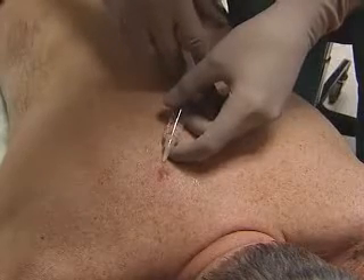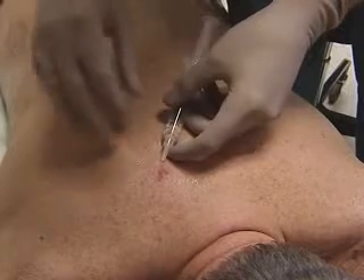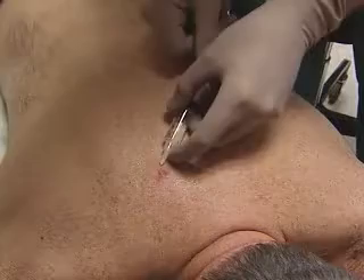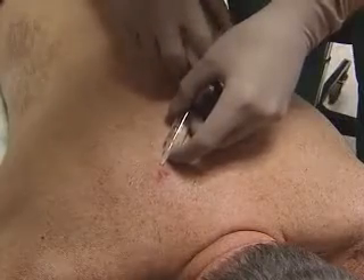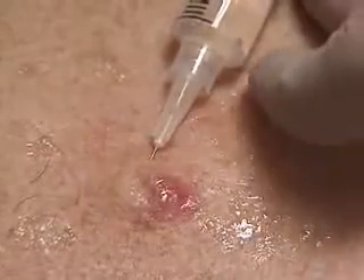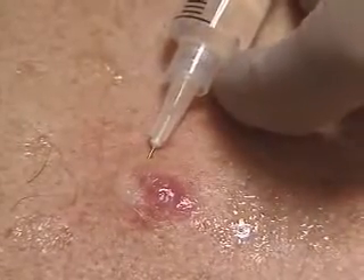We infiltrate the anesthetic around the cyst, into the surrounding tissues, not into the cyst itself. You may see a slight blanching of the skin — that's telling us the infiltrate is close to the surface, as it should be.